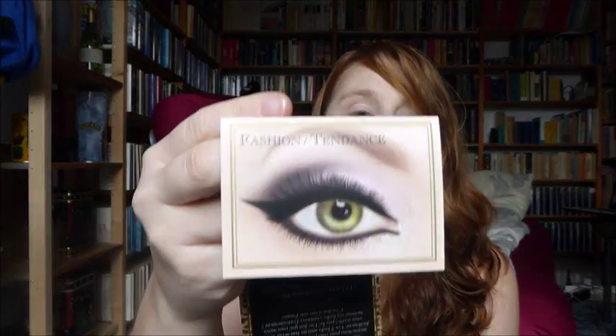I don't know if I'm just incompetent or maybe the cat eye isn't the best look for me, but today we're going to try the third one, which is the fashion one — or 'tendance' in French — and I'm trying to do my best to get this right.